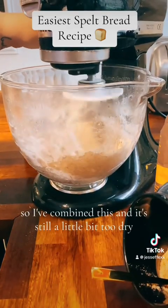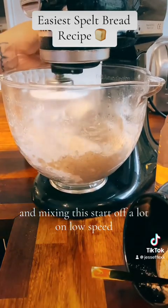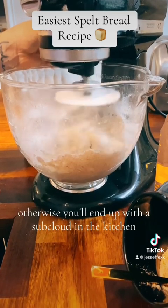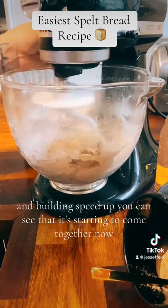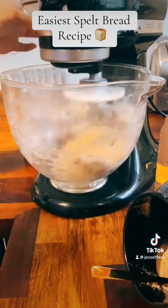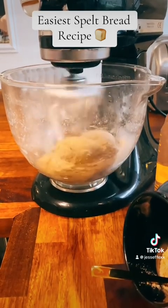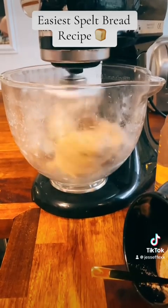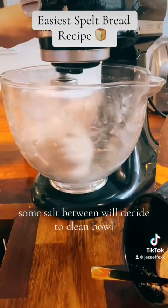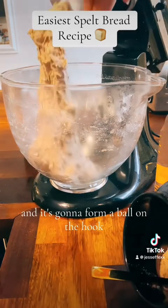I've combined this and it's still a little bit too dry so I've added a little bit more water. Start mixing on a low speed otherwise you'll end up with a dust cloud in your kitchen. Building the speed up, you can see it's starting to come together. What we want to see is the bowl to be nice and clean — when the dough is becoming ready it's going to start to clean all the sides of the bowl and form a ball on the hook.